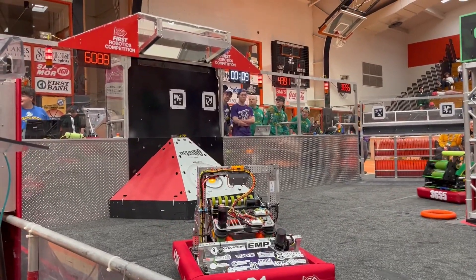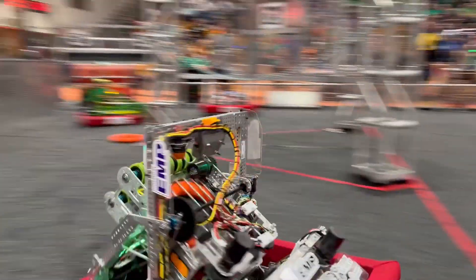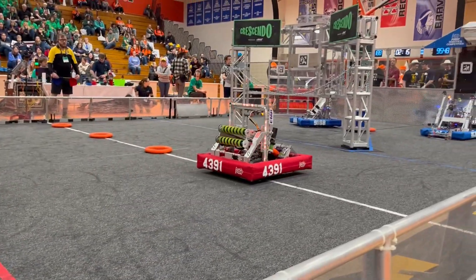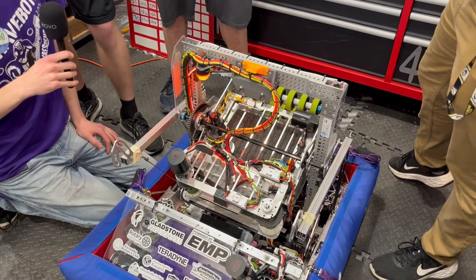We're very proud of our autonomous routines — we have eight different autos, four for each side, blue and red. We have some fun names for them and they've been working really well.